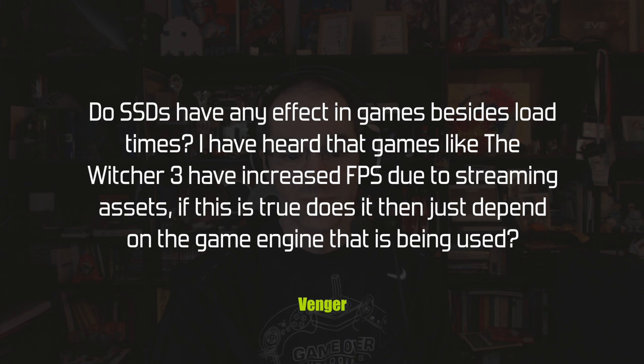Avenger asks: do SSDs have any effect in games besides load times? He's heard that games like The Witcher 3 have increased frames per second due to streaming assets. If true, does it depend on the game engine? Absolutely — it totally depends on the game engine. Lots of games don't stream anything; they load all assets into RAM and then you play your level.